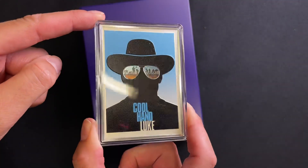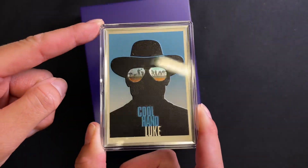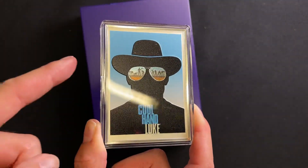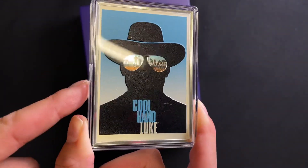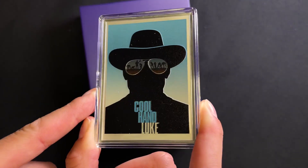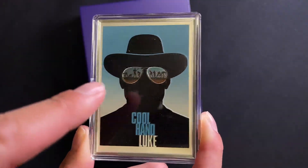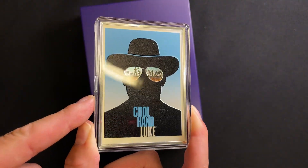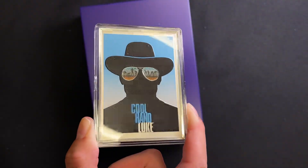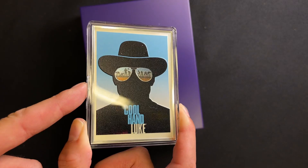This is for the classic 1967 movie Cool Hand Luke. You've got the man with no eyes and the chain gang in the reflection of his glasses, which is a cool touch, featuring striking color. The outline of his glasses is actually in a mirror finish.